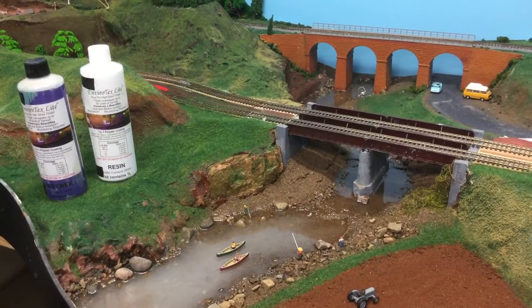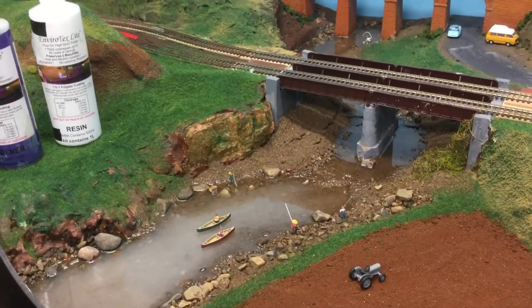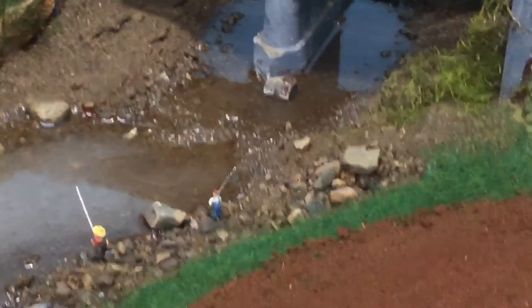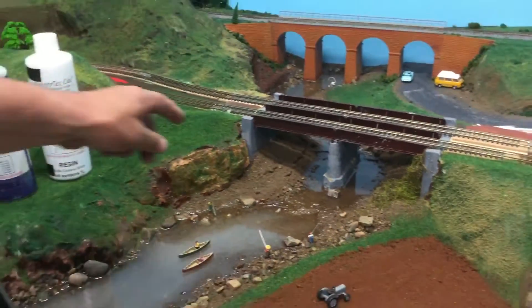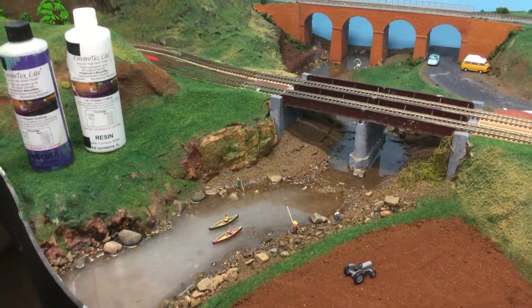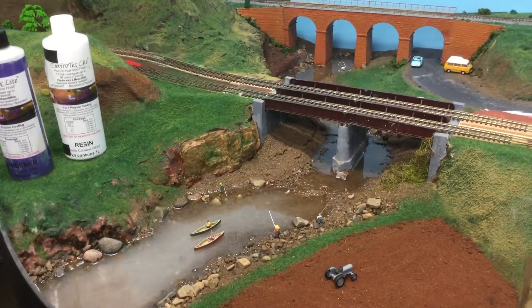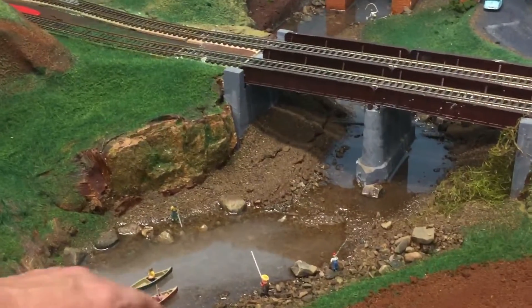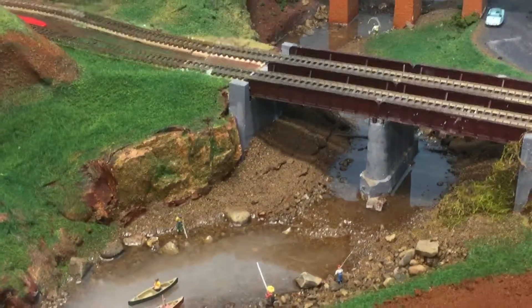To start it off with, I went to the local river and collected sand and rocks from the local area to make my creek bed. I simply glued the sand down using a mixture of PVA glue and some boncrete to get the desired shape, and added some rocks. The effect is quite good.